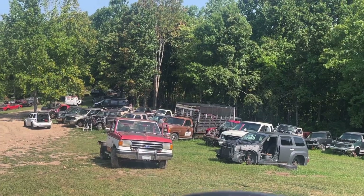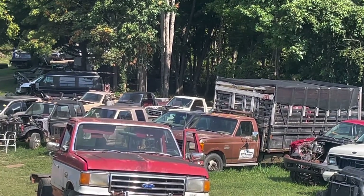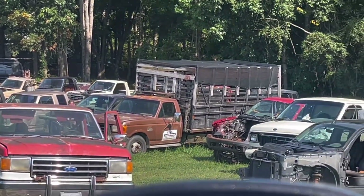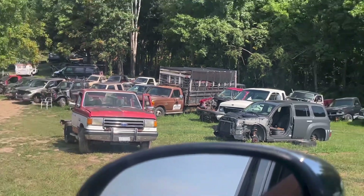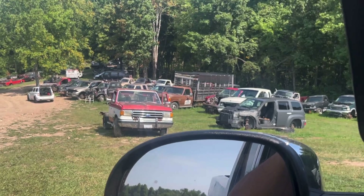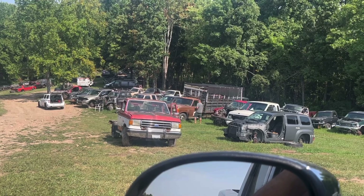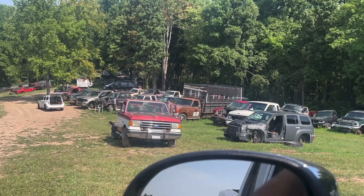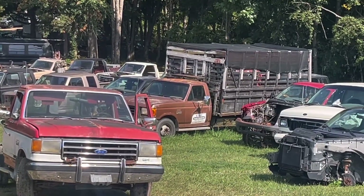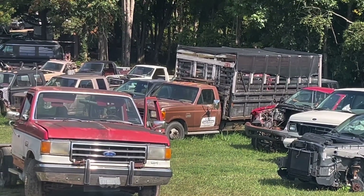The guys down there right now are pulling the mirrors off that 87 F-350. On the 86, that black one, he took a voltage regulator and a little piece of wiring off of it for a truck he's working on. Then he asked about those mirrors, I priced them and he's taking them. I was surprised those mirrors lasted as long as they did - several people had asked about them. They were in really good shape but nobody had stepped up. I saw them cheap, but that's what this stuff's here for is to sell it.